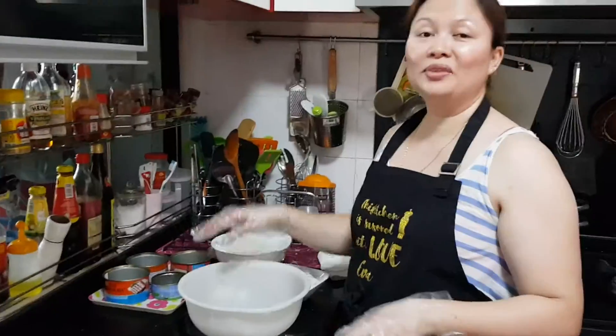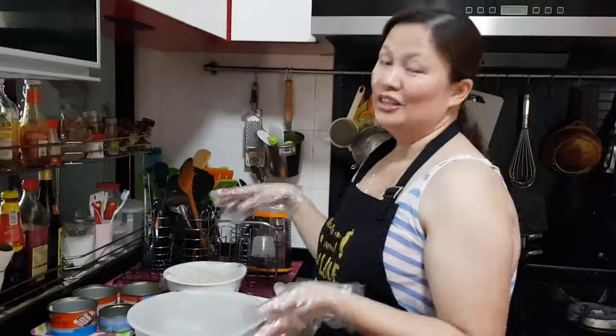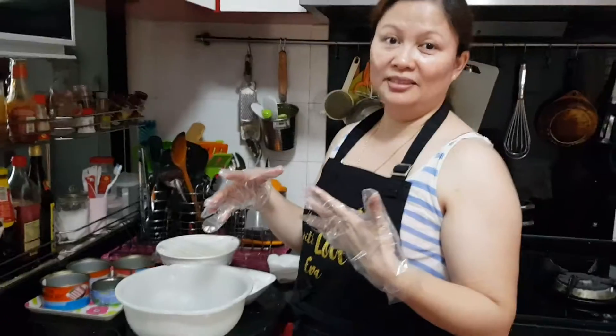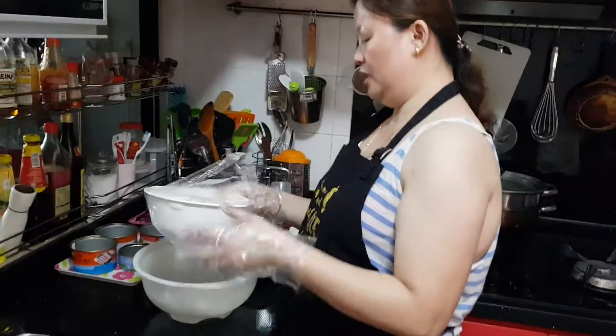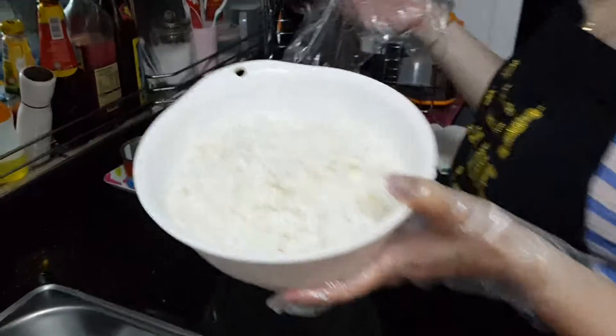This is something that would remind me of my childhood days. Nakita ni mo tong kasaba — let's make it into puto. I don't know what the English name for this is. This is the grated kasaba.